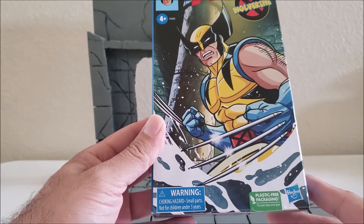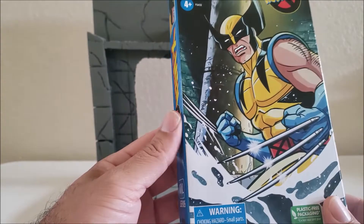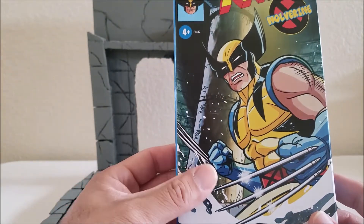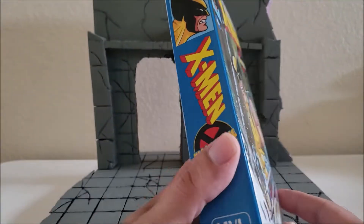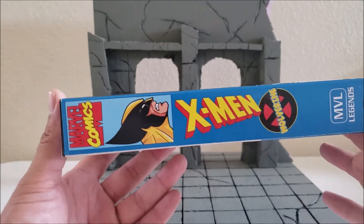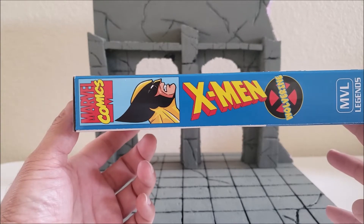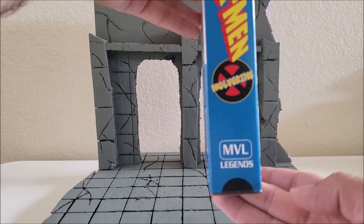This is the new plastic-free packaging, so we're not going to be able to see if there's any blemishes or if it looks off — you're not going to be able to tell. It's going to be inside the box, covered up. That kind of sucks. There's the side right there — Wolverine X-Man. MVL right there — Marvel Legends.